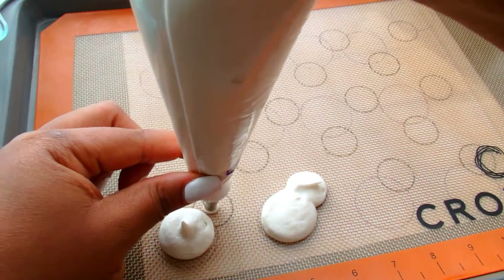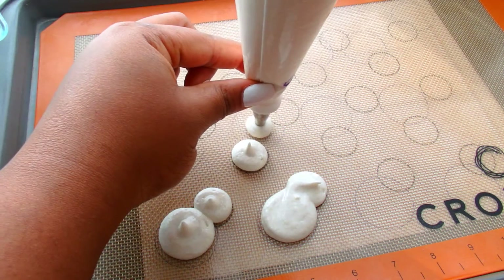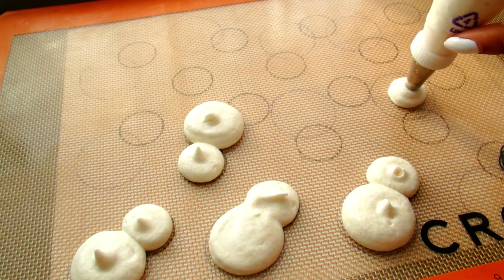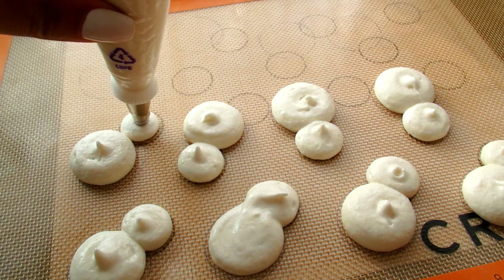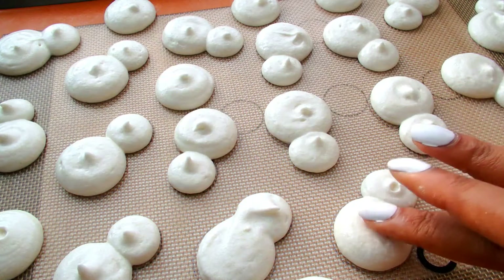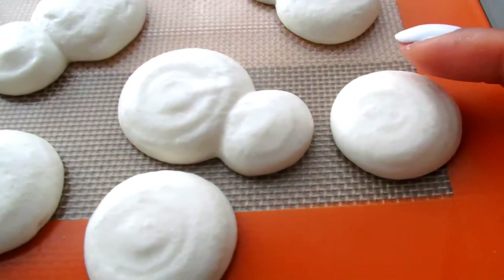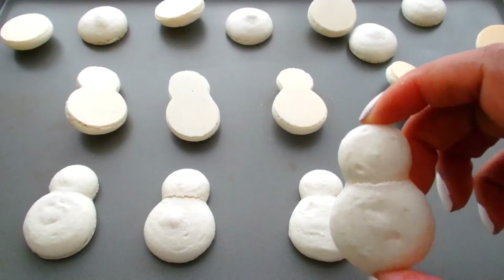We are just going to hold our piping bag up vertically and apply pressure — you don't even have to really move your piping bag until you're ready to completely lift up off of that baking mat. I do highly recommend using a silicone baking mat over parchment paper; it makes a lot of difference. To take away those peaks, just dip your finger in some water and tap them lightly. You want these to sit out — it could be up to an hour — so that when you touch them they are non-tacky. These are going to bake in a 300-degree preheated oven for about 20 minutes.